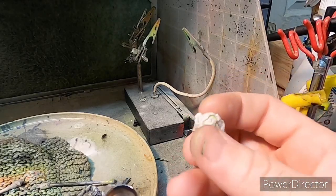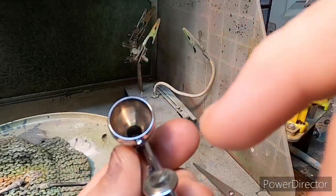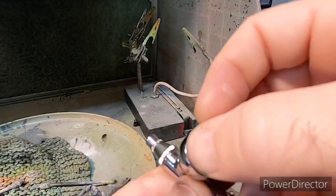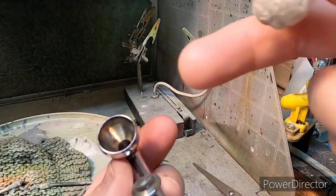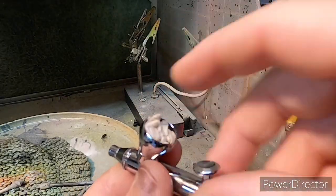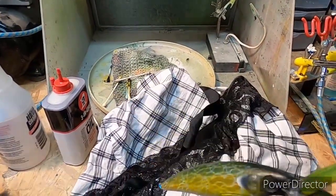I take a little wad of paper and stick it in the opening — all that does is keep dust or anything from getting down inside of it. This airbrush might sit like this for a couple of months and I can pull it out, load my paint, and it's ready to go. My shop is climate-controlled with heat and AC, and when I'm doing woodworking on the other side I shut this door so there's no dust blowing in. There's no reason for that airbrush to get stopped up.